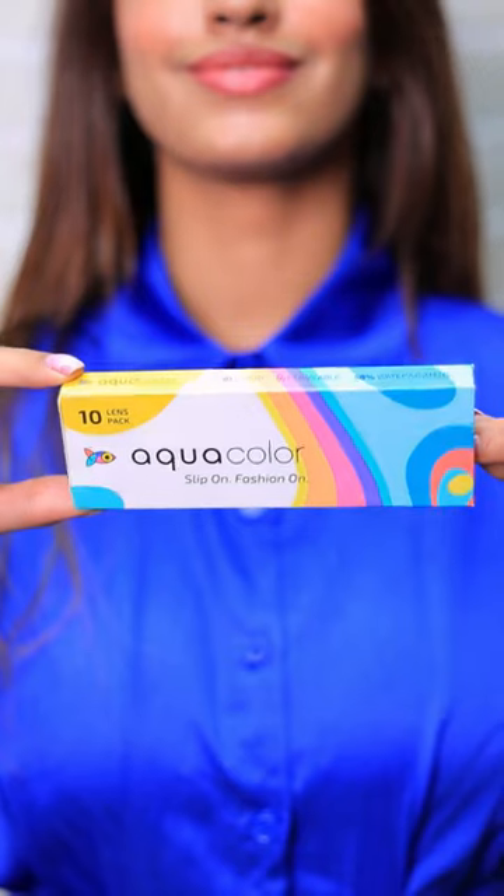Repeat and you are done. These aqua colored lens by Lenskart are super comfortable. Gives UVA and UVB protection with high water content and clear vision.